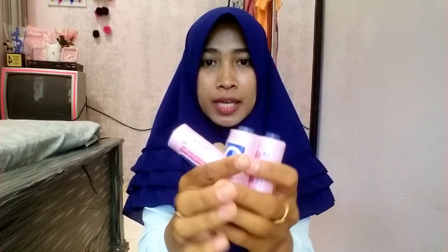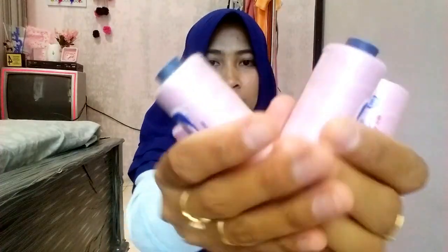Kemudian benang. Ini dia benangnya. Aku pakai 4 benang — seberapa besar lampionnya menentukan berapa banyak benangnya. Jadi aku bikin 4 yang biasanya aku pakai. Kalau misalkan kalian bikin yang agak lebih besar, bisa ditambah pakai 6 benang. Lanjut, aku pakai lem bangunan — ini lem Rajawali. Kalian bisa cari di toko bangunan.